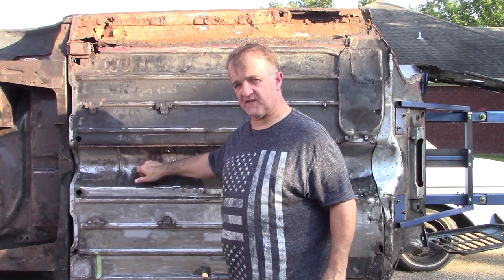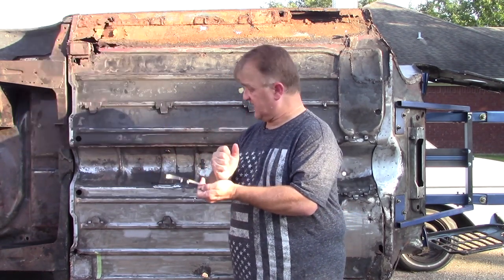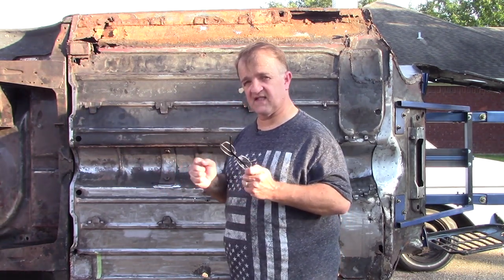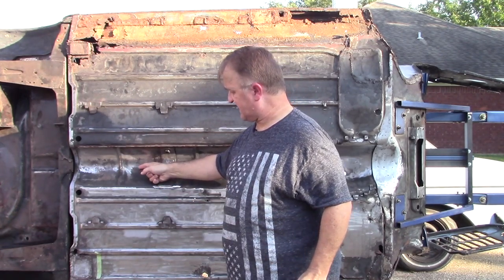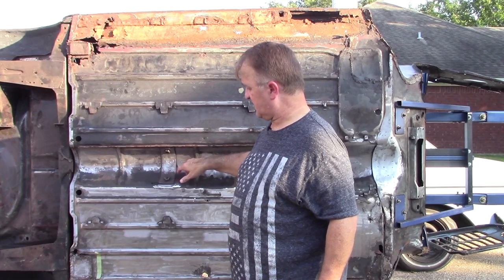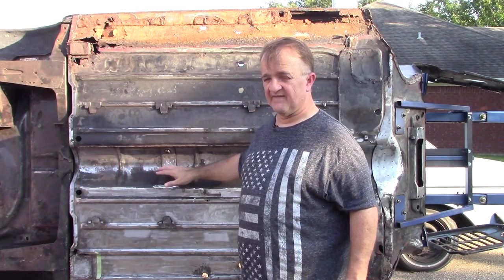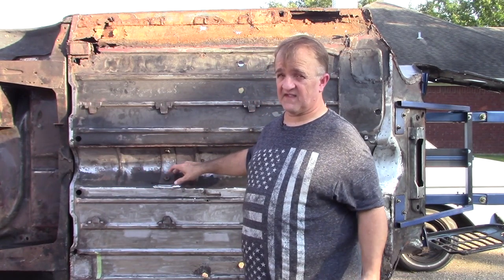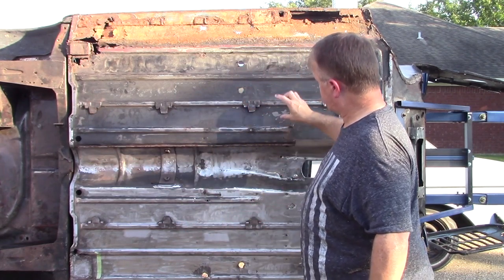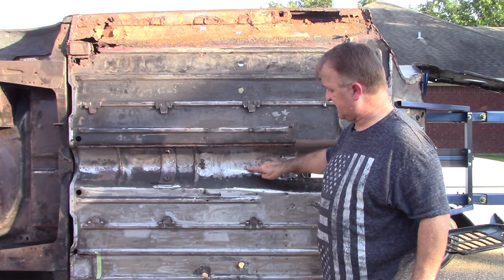The bench has a vertical support right here. I haven't cleaned this up to see if there's a spot weld yet, but there's definitely a stud here. I'm thinking that vertical support had a stud that goes through these holes — there's a hole over here on the tunnel — maybe it acts as an alignment pin. I'll also be taking the seat belt strap off. I've measured 16.4 inches from the center of this hole to the heel board as a reference point.